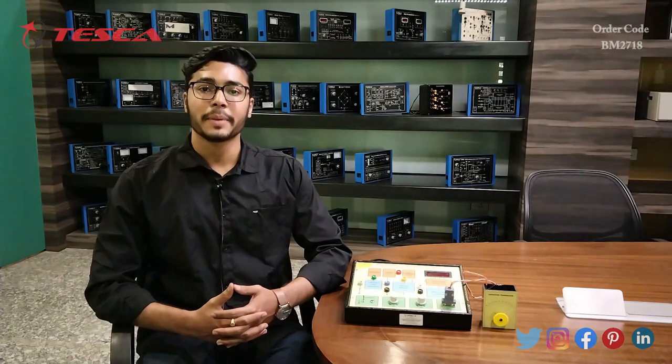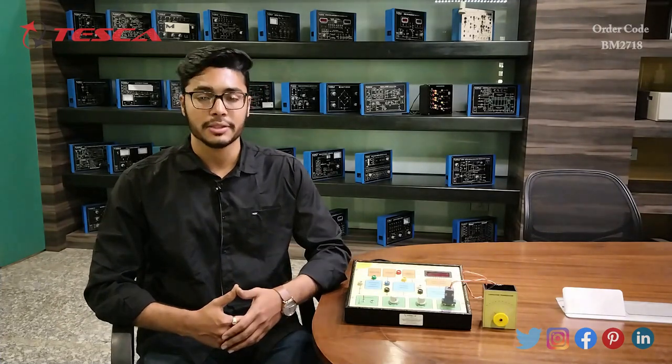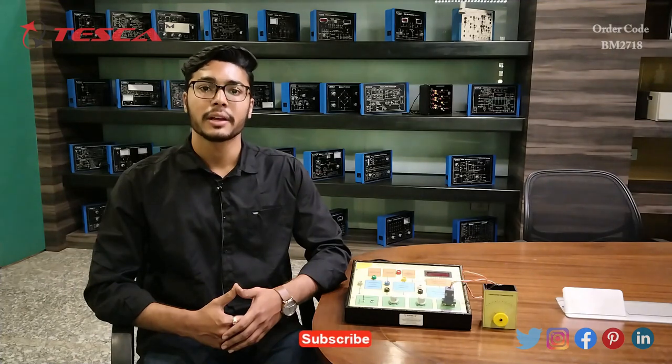Hello everyone, welcome to Tesco Technologies Private Limited. My name is Ashim Dartha and today we are going to discuss about measurement of angular displacement using capacitive transducer, and its order code is BM2718. In this video we are going to discuss about its working.